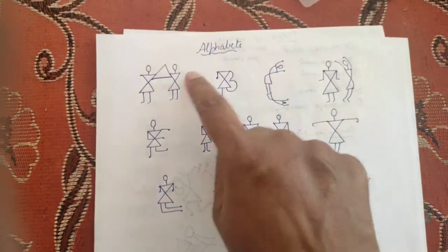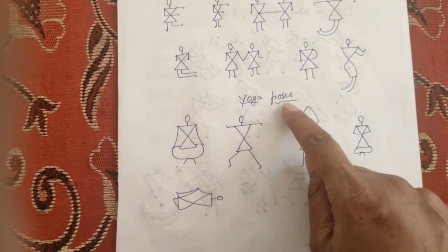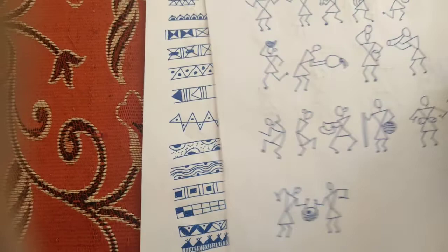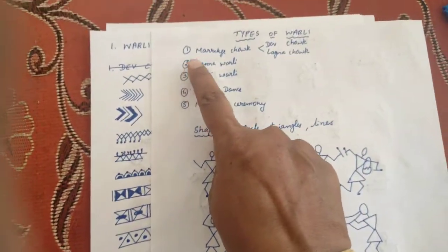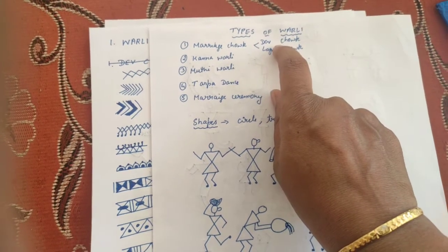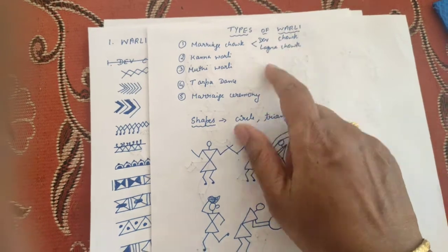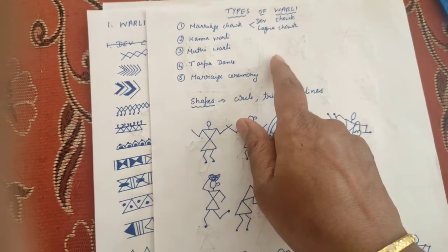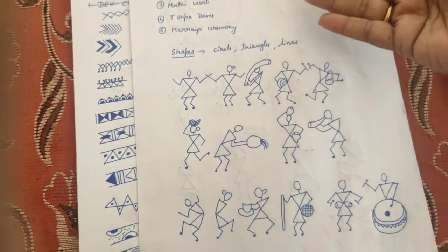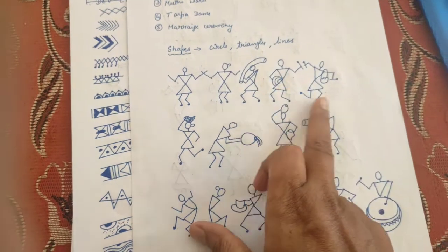These are the alphabets — A, B, C, D — and likewise all the alphabets in Warli style. These are the yoga poses. Usually Warli art depicts epics, marriage ceremonies, dance, harvesting time, or other ceremonies.